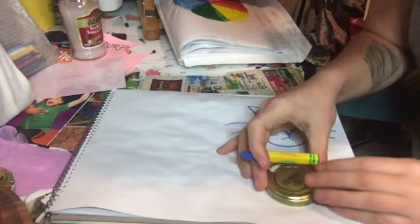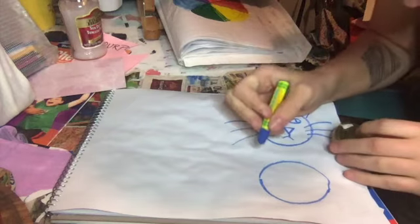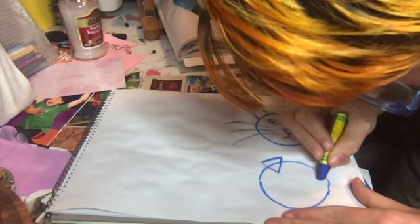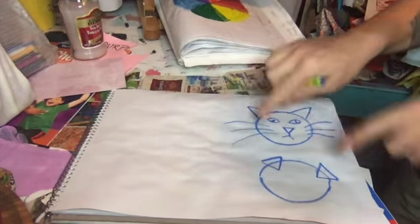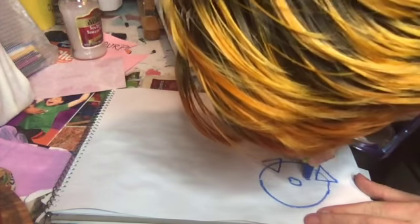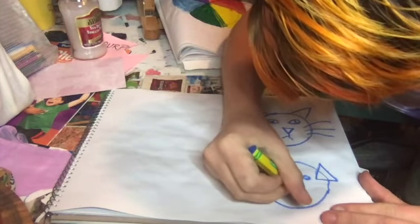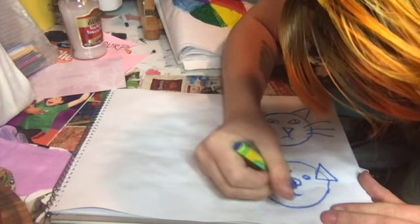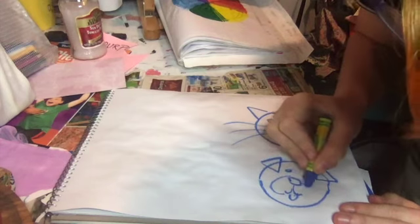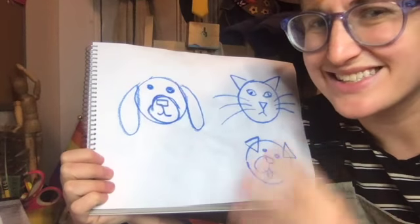Dogs are similar to cats, but there's a little more variety in dogs. So here's one dog — it starts the same way, but the dog's ears are a different shape. This dog is a pug, so he has ears pointing down, kind of the opposite. Dogs have this kind of rectangle nose a lot of the time, and little eyes. Dogs usually have rounder eyes. A pug dog usually has their tongue hanging out all goofy-like. And if you wanted, you could give them a little snoot. That's a pug dog.